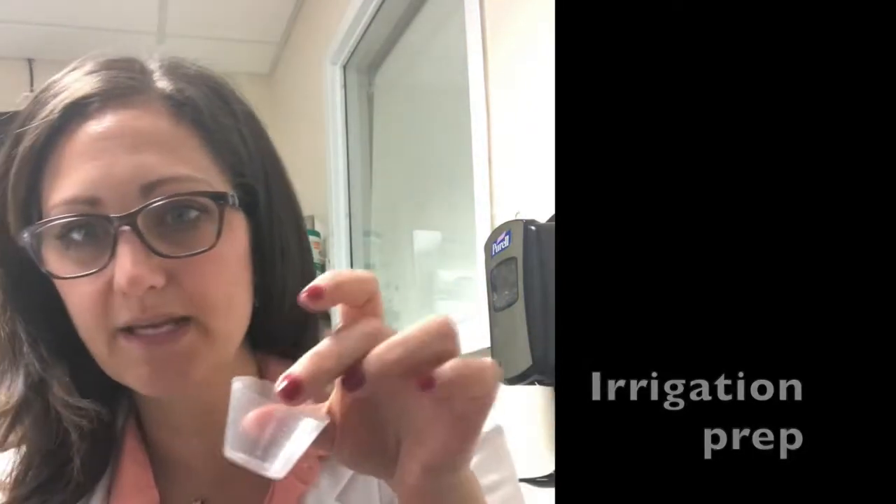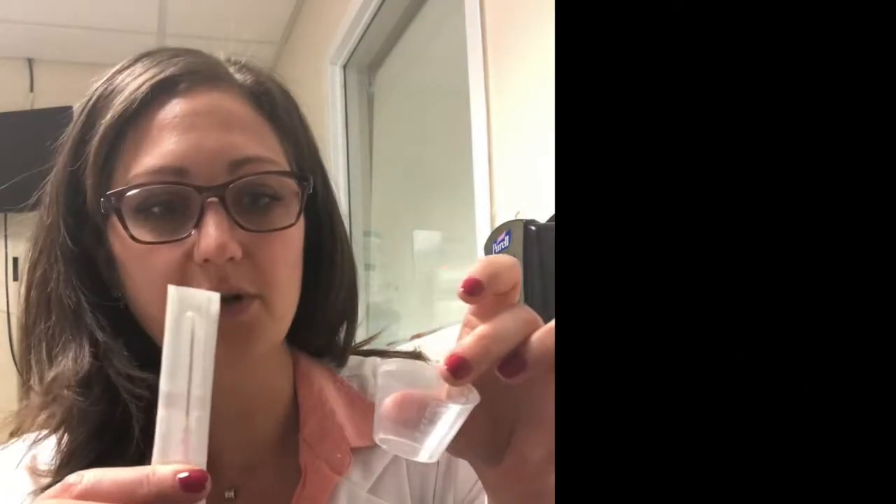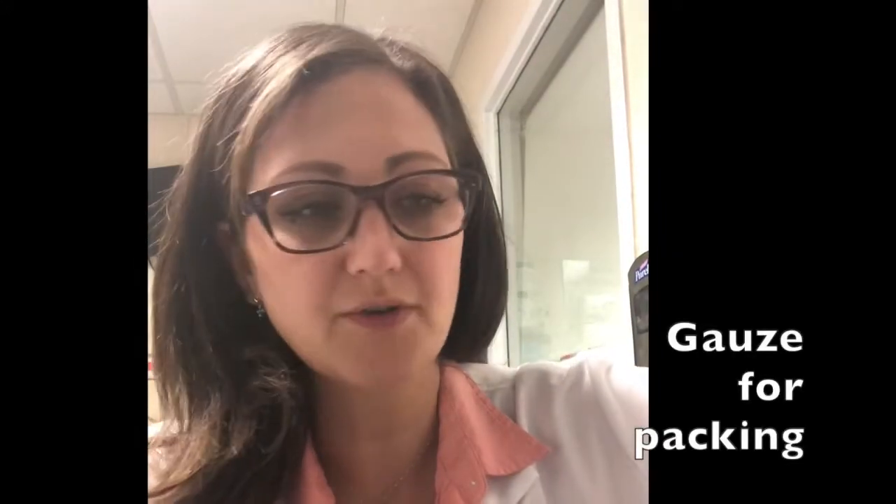You're also going to need a little medicine cup and a needle to draw up your medication, as well as a 10 ml syringe. I also like to keep some 2x2s on hand for the packing, and occasionally also some 4x4s, which we will need for some of those bigger sized nostrils.